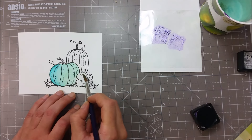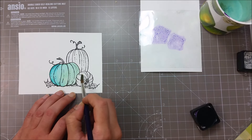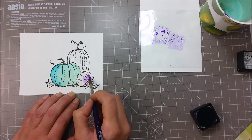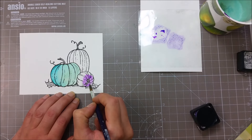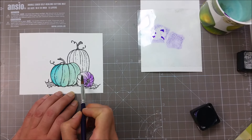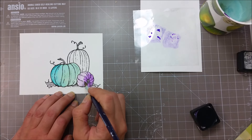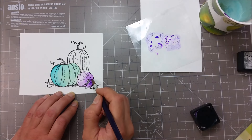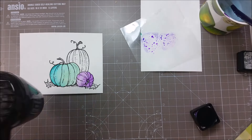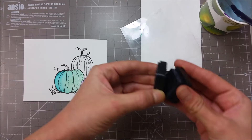I'm adding color mostly on the top side of the small pumpkin. For my last pumpkin I'm using the hickory smoke.